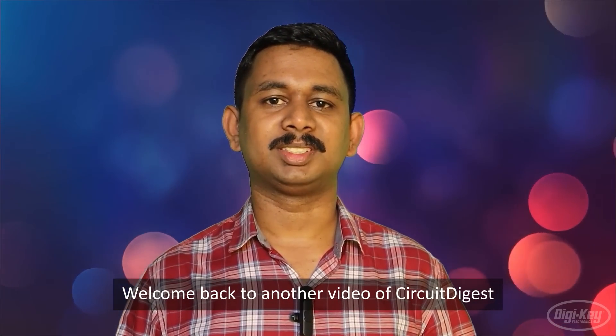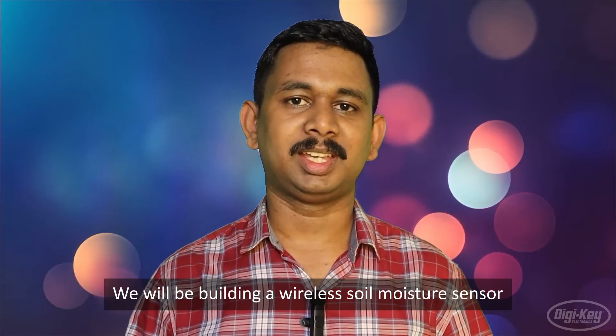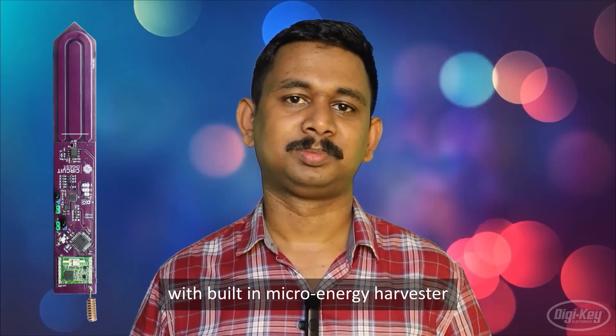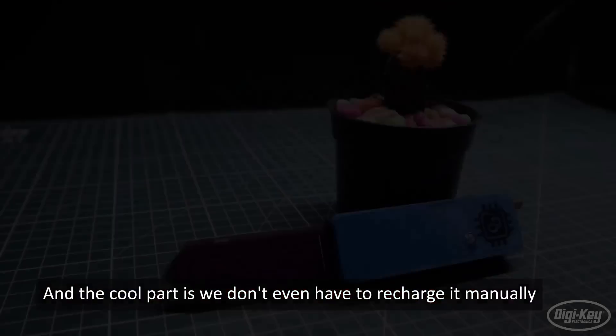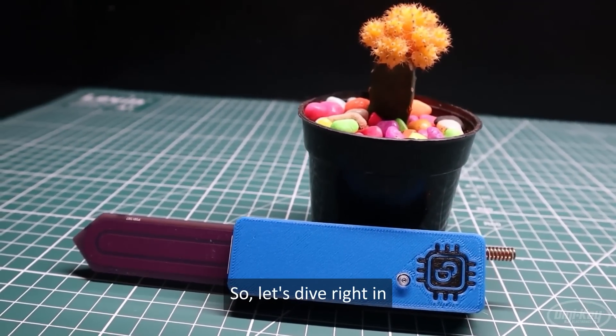Welcome back to another video of Circuit Digest. Today we have an exciting project for you. We will be building a wireless soil moisture sensor with a built-in micro energy harvester. This project will allow us to remotely monitor soil moisture levels using a capacitive soil moisture sensor, and the cool part is we don't even have to recharge it manually. So let's dive right in.